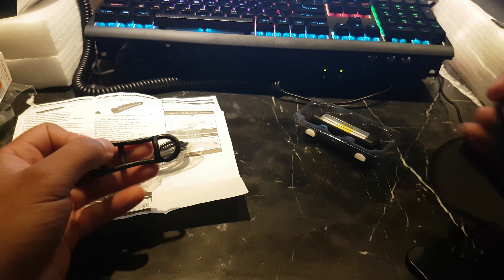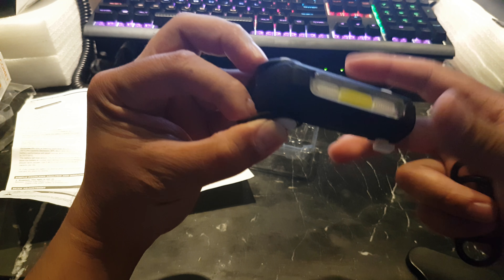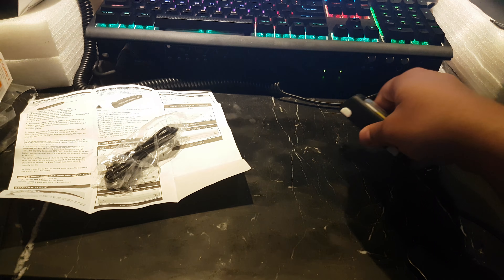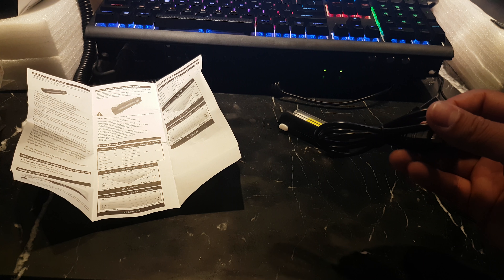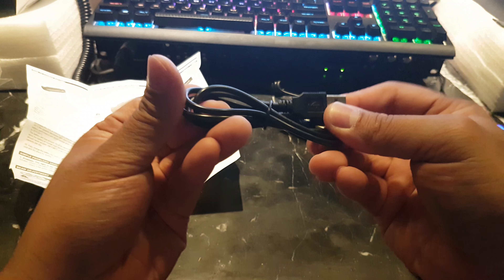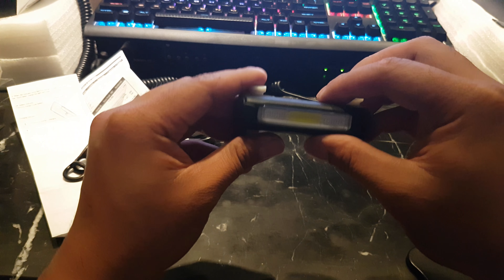What else does it come with? You get two ties — this one and this one — I reckon they're for mounting the light. Then you get your USB cable, but this is the old-style USB — the fat one, like for older Canon cameras for transferring photos. It's not micro USB. So aside from the manual, USB cable, two bands, and the light, that's all you get.